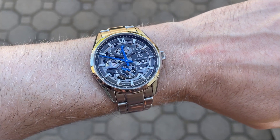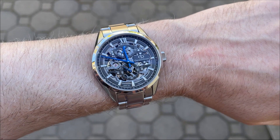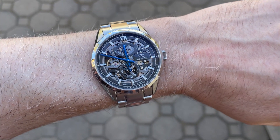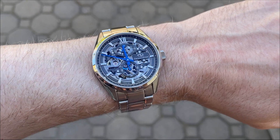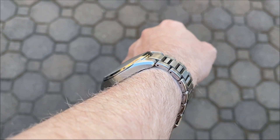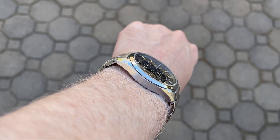Here it is on my six and three-quarter inch wrist. I think 39 millimeters by 46 millimeters lug to lug is definitely a sweet spot and the perfect size for this type of watch. If it were larger it would look a bit garish, and as you can see it wears flat and comfortably against the wrist.